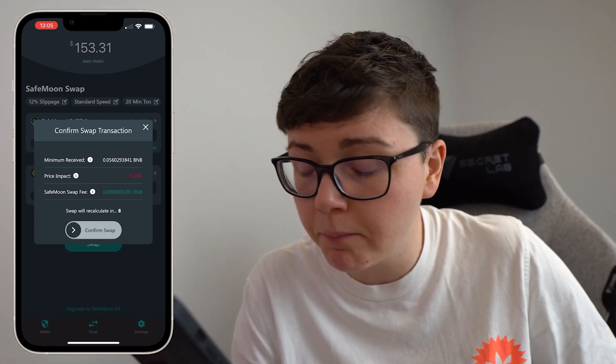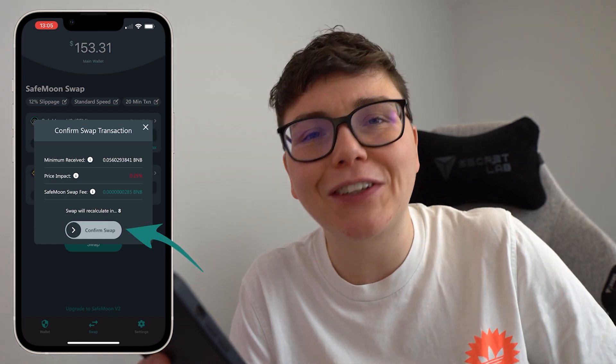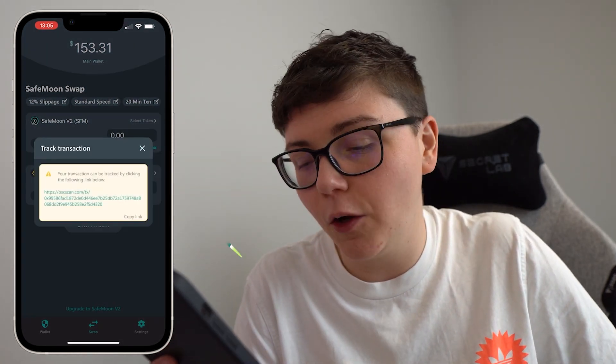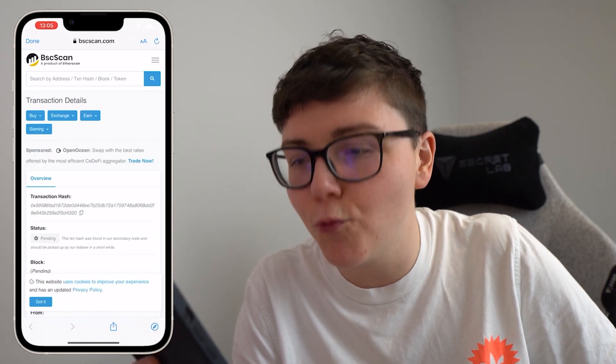We can see the minimum amount I'm expected to receive, the price impact, and the SafeMoon swap fee. If I'm happy with everything, which I am, go ahead and click that confirm swap button. From there you can see the BSC scan link — I can click on that and see the transaction in real time.